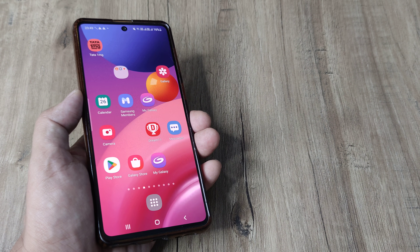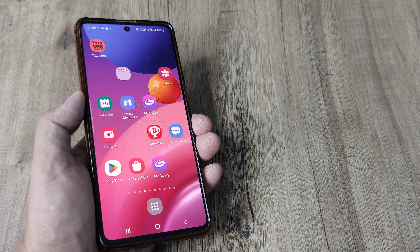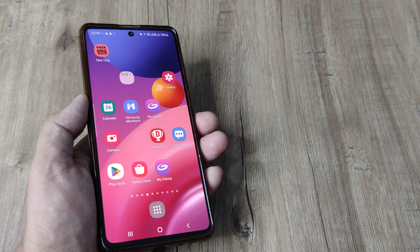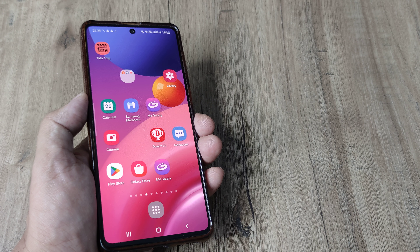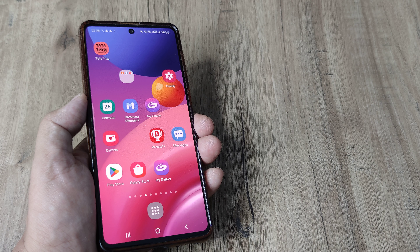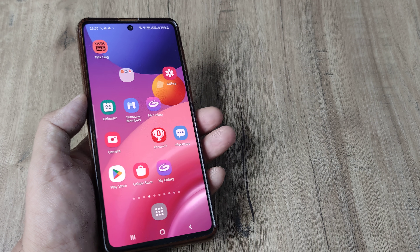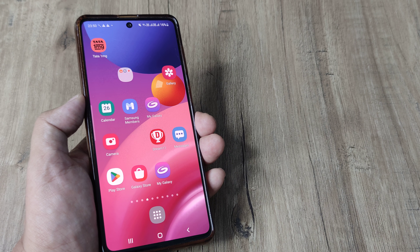Welcome back guys, my name is Amlan and in today's video we look at how we can fix speakers not working on your Samsung phone. What happens is all of a sudden you try to play music or something on your phone and no sound is coming from the phone speakers. In such cases, let's look at a few troubleshooting solutions.